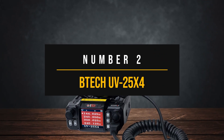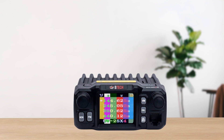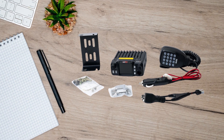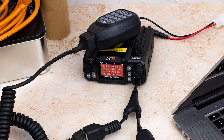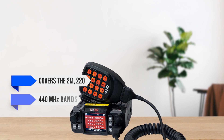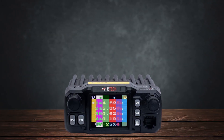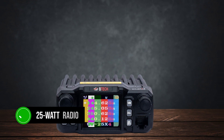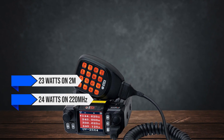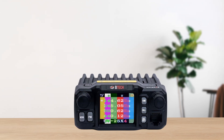Number 2: the BTEC UV25X4. The BTEC UV25X4 is a compact and versatile quad-band mobile ham radio that's very popular among budget-conscious hams. Let's see why it stands out and where it falls short compared to its competitors. The BTEC UV25X4 covers the 2-meter, 220, and 440 MHz bands, plus a 350 to 390 MHz band usable only in Asia. It's marked as a 25-watt radio, but in reality the power output varies — around 23 watts on 2-meter, 24 watts on 220 MHz, and 20.5 watts on 440 MHz. It's a bit under the peak power claim, but still reasonable for most practical uses.